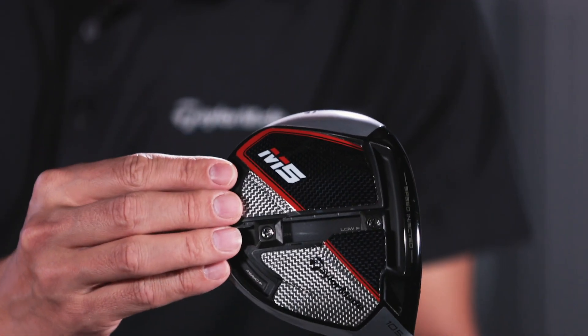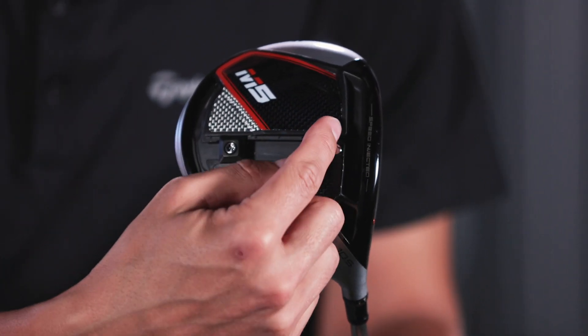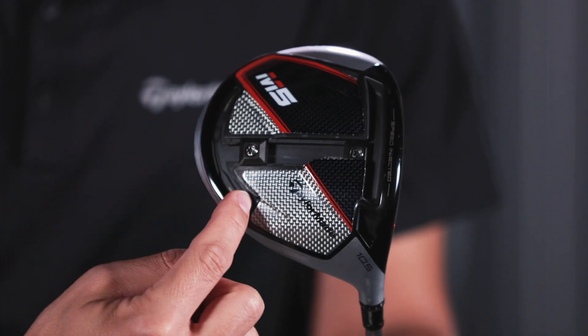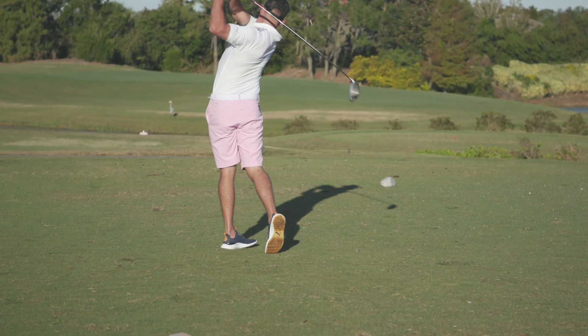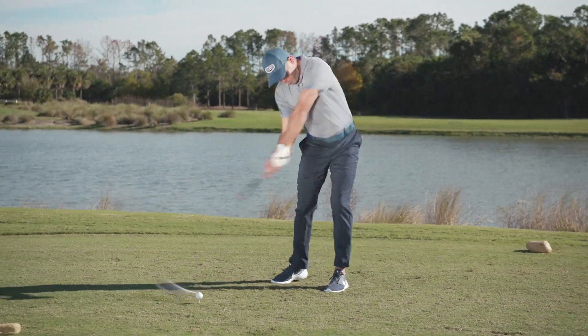On the bottom of the club, you're also going to see a brand new track — this new inverse T-track. These two 10-gram weights can move around the bottom of the club to really make sure that every golfer can dial in their launch conditions. That's really important in terms of fitting, because a couple hundred RPMs of spin can make a big difference in distance. Likewise, left-to-right tendency — being able to dial that in is really huge as well.